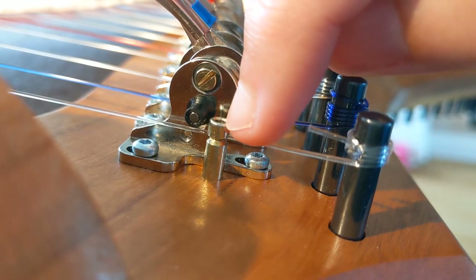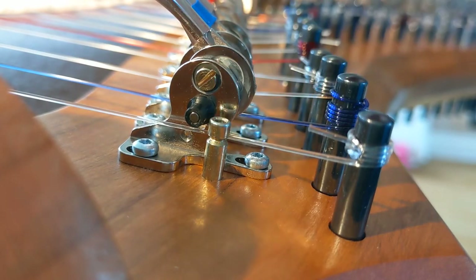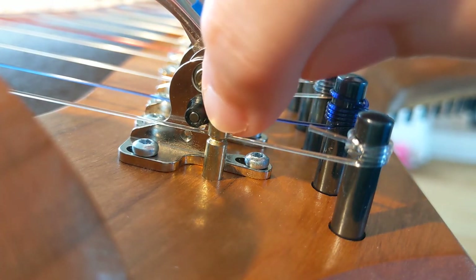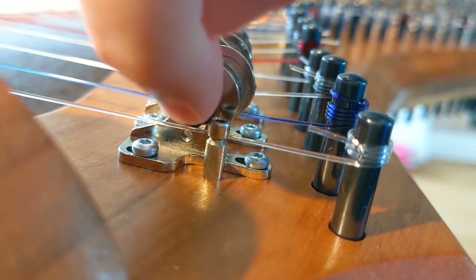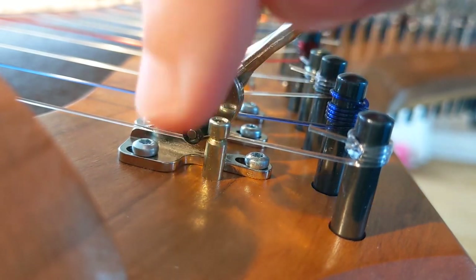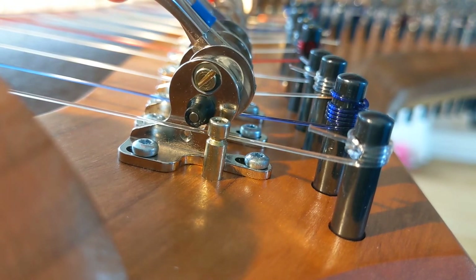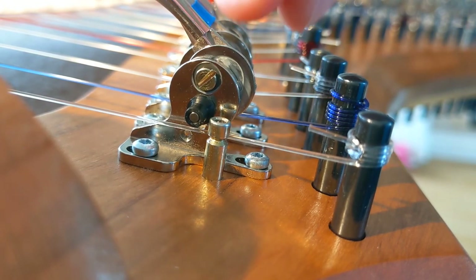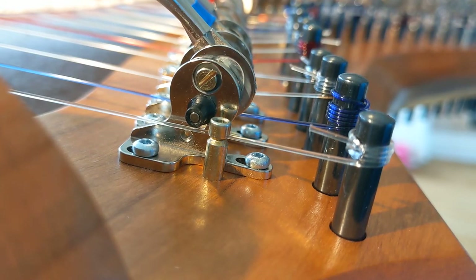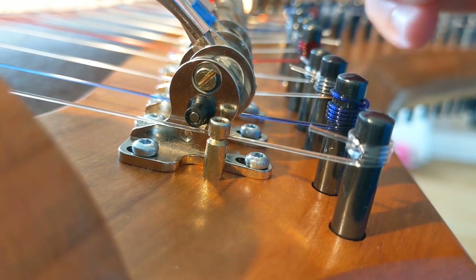The only thing I can do now is lower the bridge pin. This is useful to know for regulating your harp in the future. If I put the bridge pin down this way, the string is going to go down, and when the lever engages, the amount it pushes the string is going to be less, so the increase in tension is less. Pushing the bridge pin in makes the engaged pitch less sharp. You don't really need to remember that if you understand why — it's kind of obvious just looking at it. I'm learning a lot doing this. This is really cool.